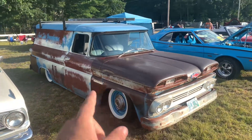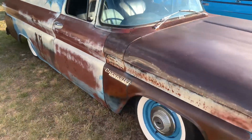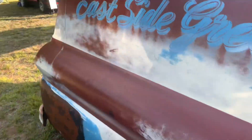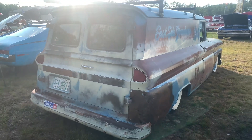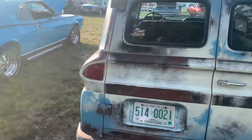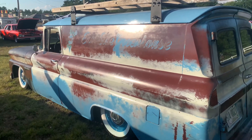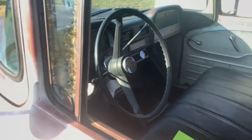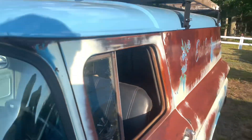This is probably my favorite thing I've seen here all day — hands down a bagged Chevrolet Apache wagon. Look at the patina on this, with the barn doors. That's quite the ride. Would love to meet the owner of this. Got to see the inside — a few aluminum panels for door panels and everything, and a lot of space back there.